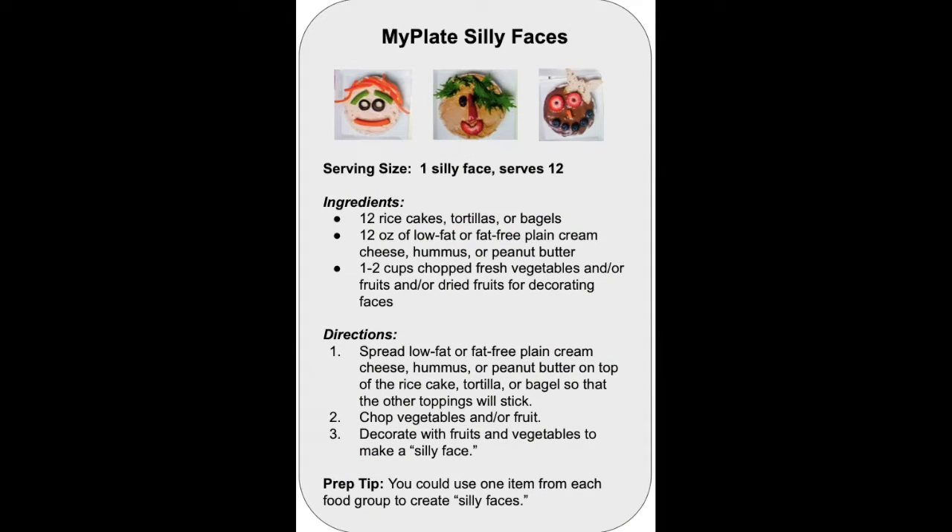Today we are going to make MyPlate silly faces, but before we begin, we must wash our hands.